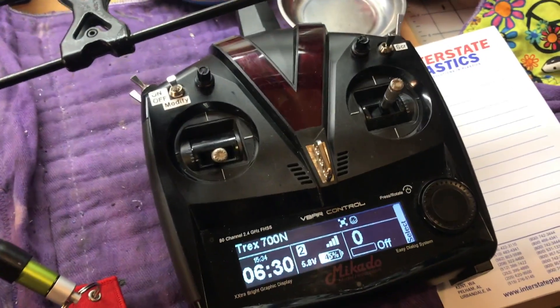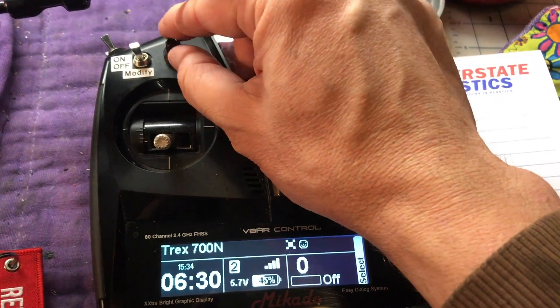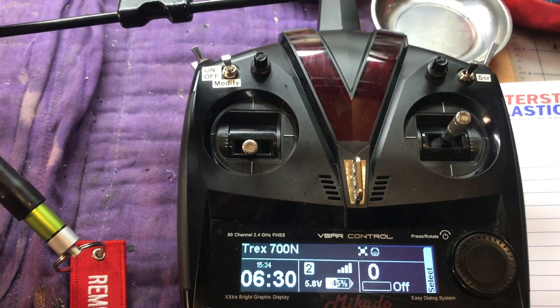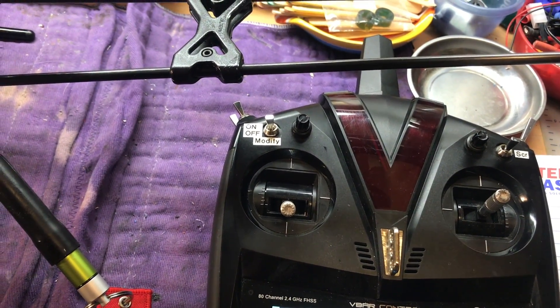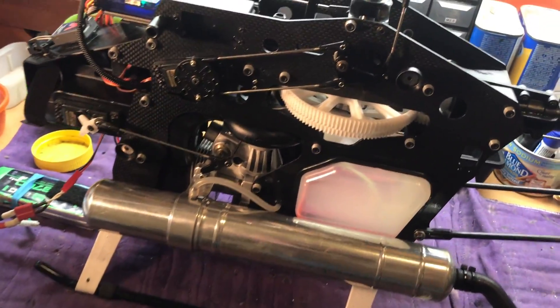This video is going to show how to set up one of the potentiometer knobs on a V-Control radio to be used as a throttle advance for starting your nitro helicopter — maybe first time of the day or in cold weather.